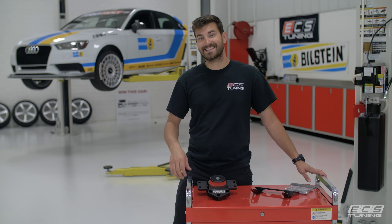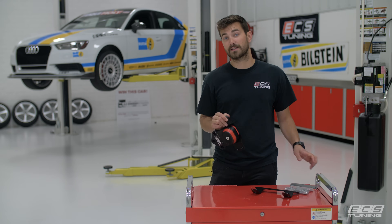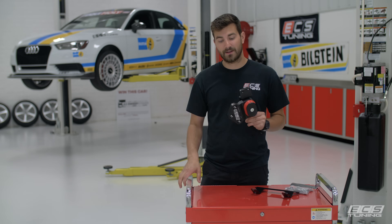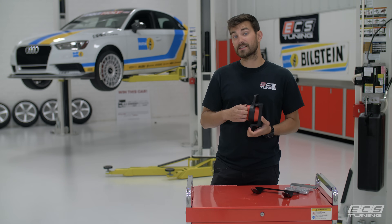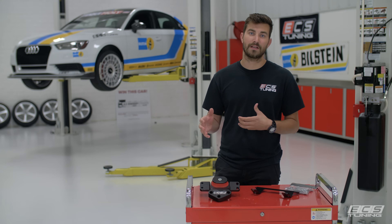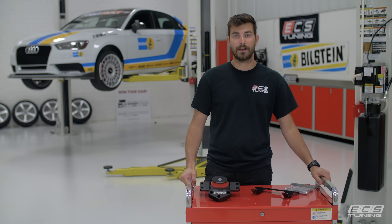Hey guys, this is Zach with ECS Tuning and today we're going to be doing a quick DIY install of our own ECS Tuning transmission mount. This mount fits a Volkswagen Mark 7 Golf, Golf R and GTI as well as Audi 8V A3 and S3. This is a great mount — it's machined from 6061 aluminum and the poly is a custom blend that we specced, found to absorb a lot of noise, vibration, and harshness while still minimizing drivetrain slop and giving you that really connected feel.